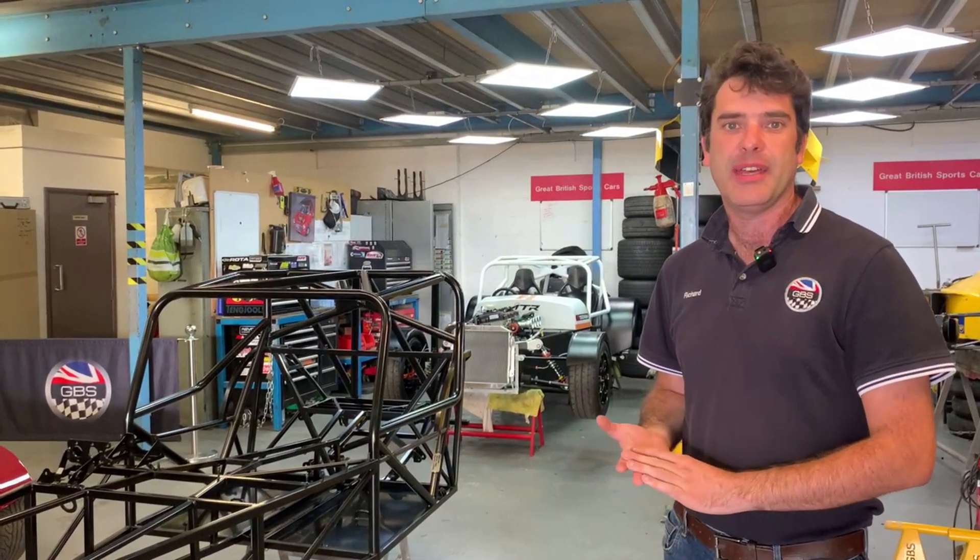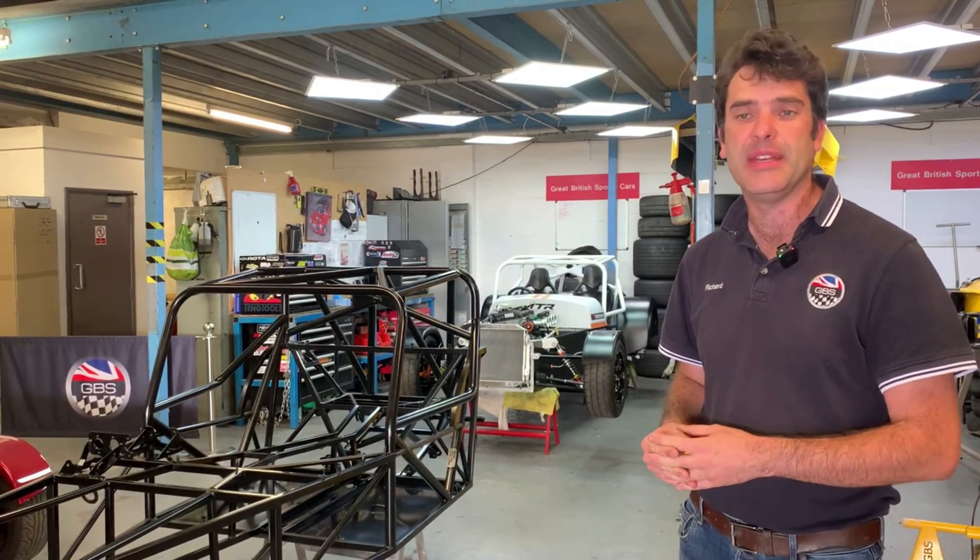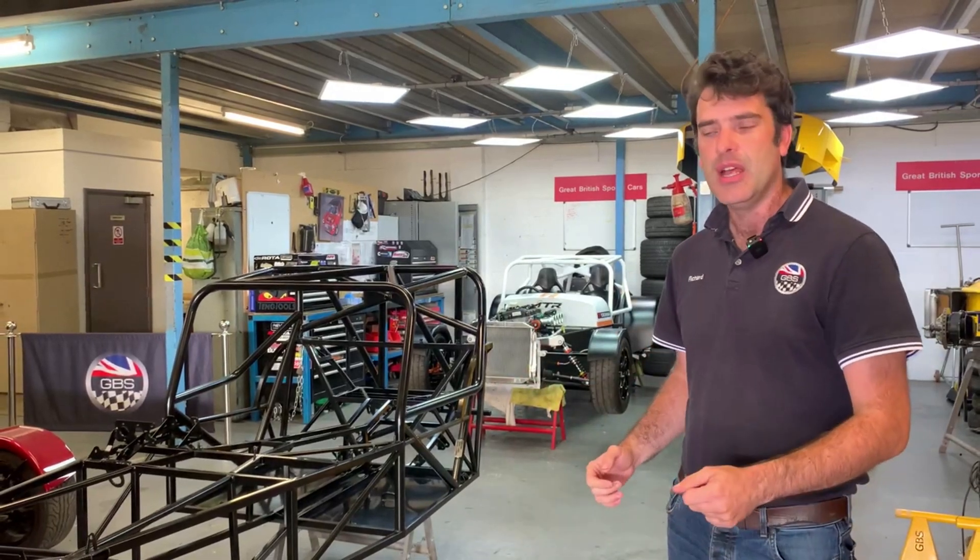Welcome to GBS. I thought I'd take this opportunity to run through some of the options on the race and track day side on the chassis. We've got quite a few going out in the next few days, so I'll show you some of the differences, some of the chassis options, and talk through them.